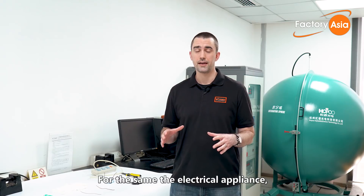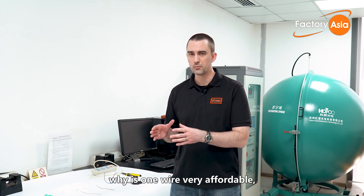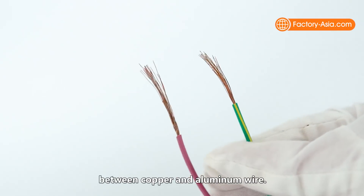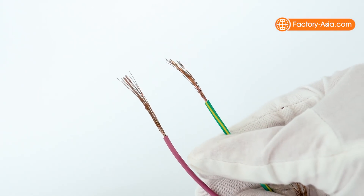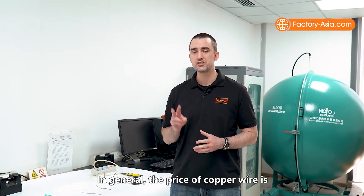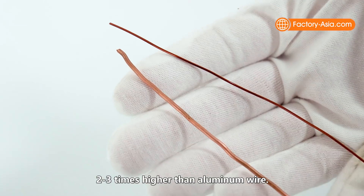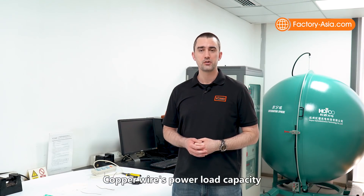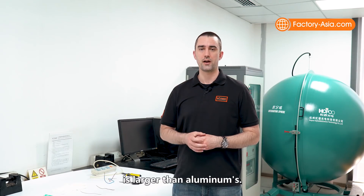For the same electrical appliance, why is one wire very affordable but another similar wire is double the price or more? The answer is the difference between copper wire and aluminum wire. In general, the price of copper wire is two to three times higher than aluminum wire. It's also heavier and more durable.